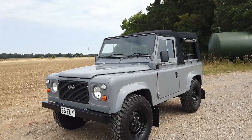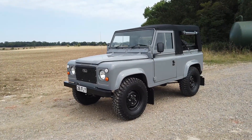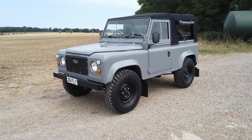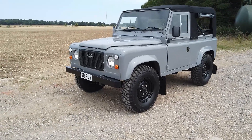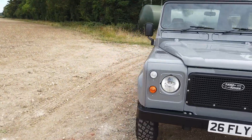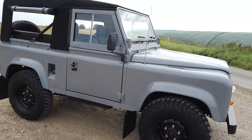Well, this is a bit special this one. This is a project we've built over lockdown and it's based on a factory V8. It's been re-chassied with a Richard chassis. It's been painted in a colour very similar to Audi Nardo Grey. It's a V8 and we've sort of made it look a bit more vintage than it would have done as a 1985 station wagon.